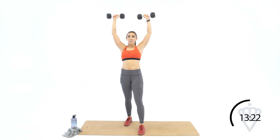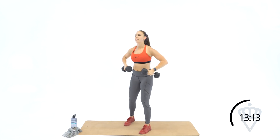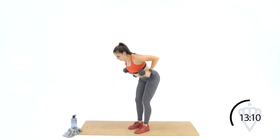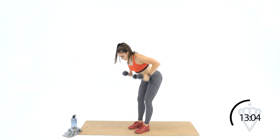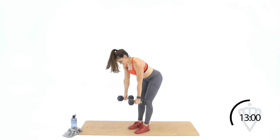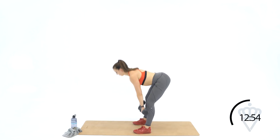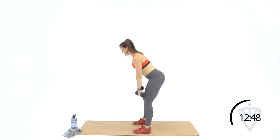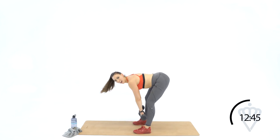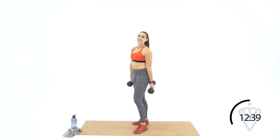Let's start with the shoulder press. Nine, eight, seven, six, five, four, three, two, and one. Nice tight abs — bend forward, shove the hips back, rowing for ten. Nine, eight, seven, five — squeeze the shoulder blades — three, two, one. Romanian deadlift — bend the knees, shove the hips back. Ten, nine, eight, seven, six, five, four, three, two, and one. You've got ten seconds left in that minute — transitions are important, move quickly from one exercise to the other.